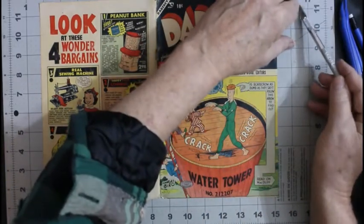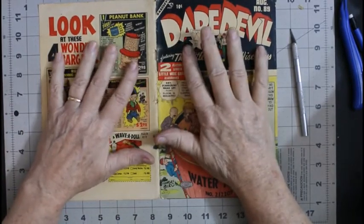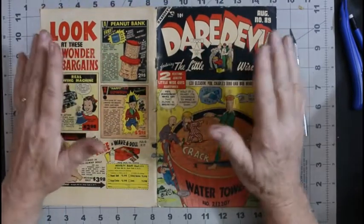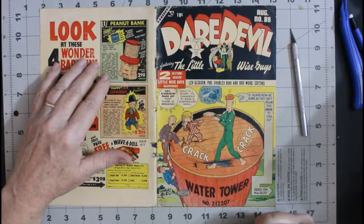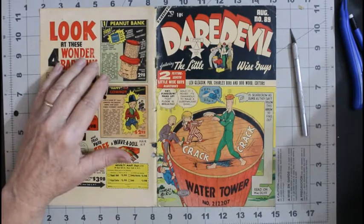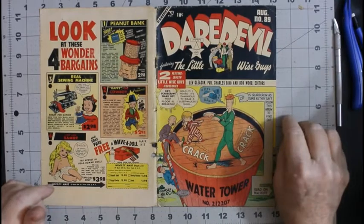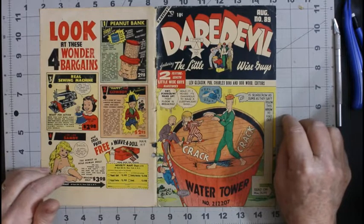I'll put that off to the side and clean that separately. This is going to take a day or two. I'm going to start this, then in about four or five hours I'll go ahead and get the other comic out of the press and show you where it's sitting right then, and I'll cold press it for probably two days to make sure it keeps whatever I gave it. See you in about five or six hours, which for you will be about three or four seconds.